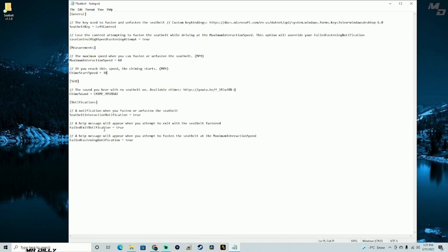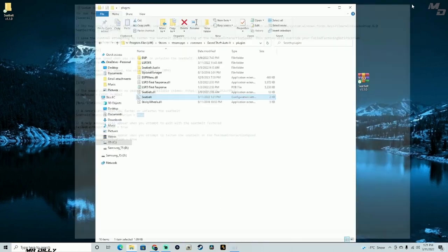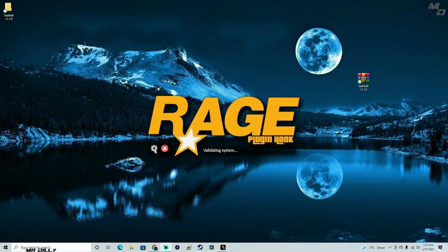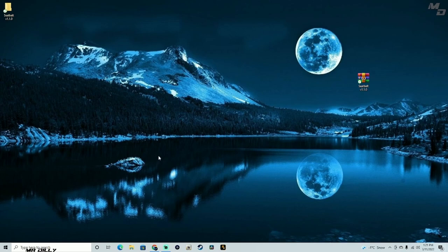I feel like I need to change some of these to false to add a bit more realism. I think I made one change here — I changed one setting to true. Let's go ahead and go into the game with these settings and see what the difference is. Let's save this, exit out, and then we need to access our Rage Plugin Hook folder to launch the game.